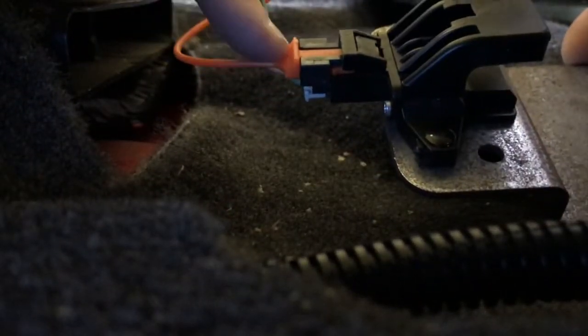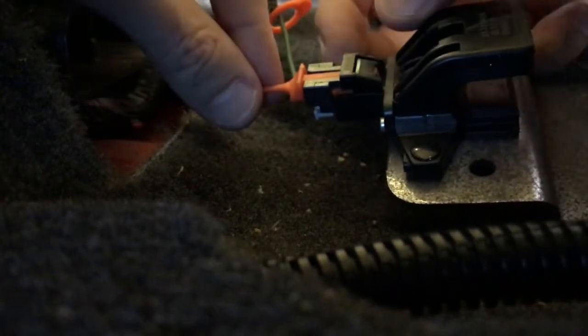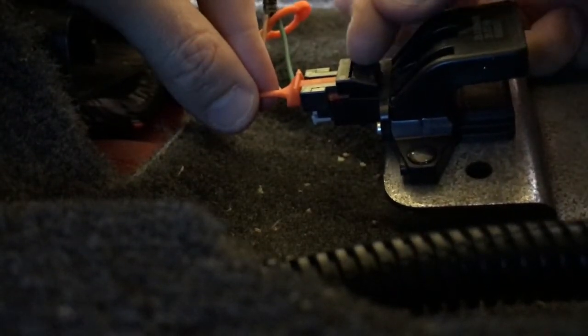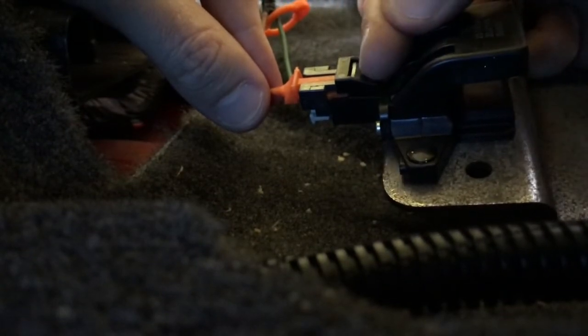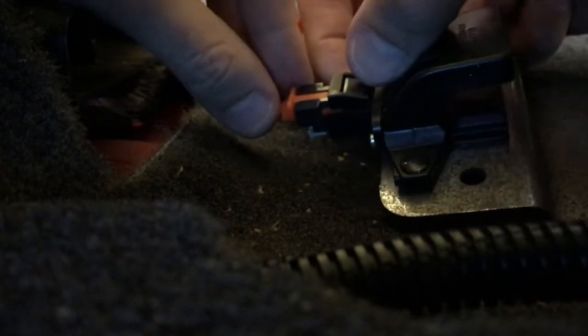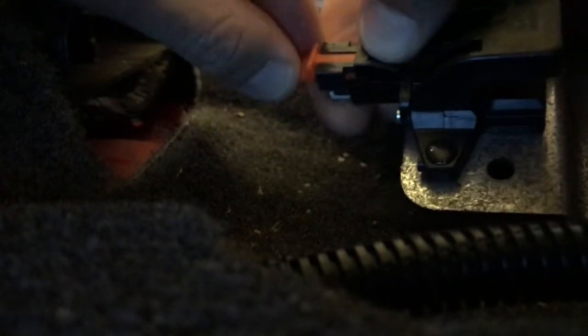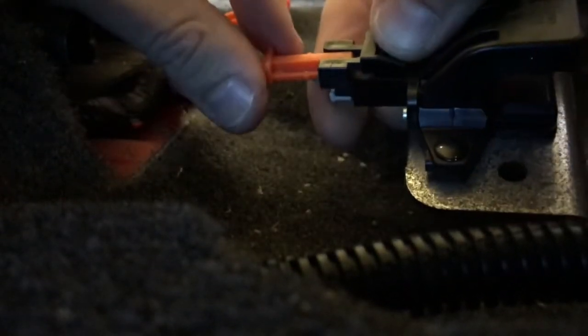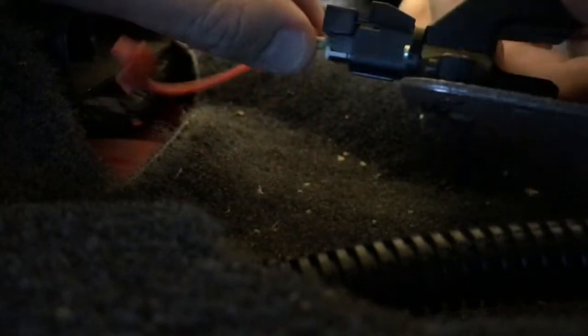You've got an orange connection point and on the opposite side a gray connection point, both with securing tabs. To remove the orange plastic cable, compress that little lip there — that is the securing bracket it clamps onto. As you compress it, carefully shift the orange connection point rearward and out.